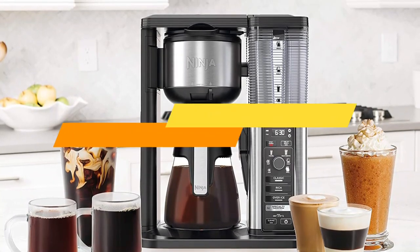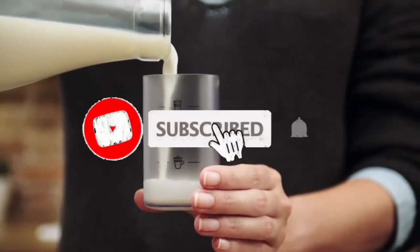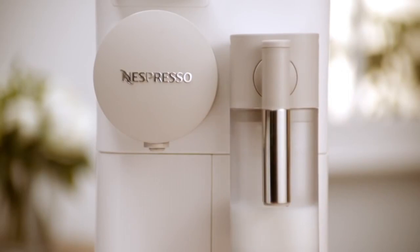All the products we mentioned are available in the present market. To get the links, check the description box below. Please subscribe to our channel and click the bell icon to get notified of our next video. Thanks for watching.